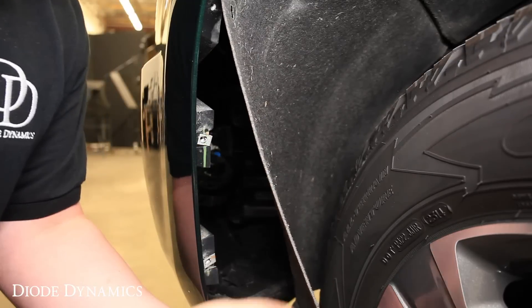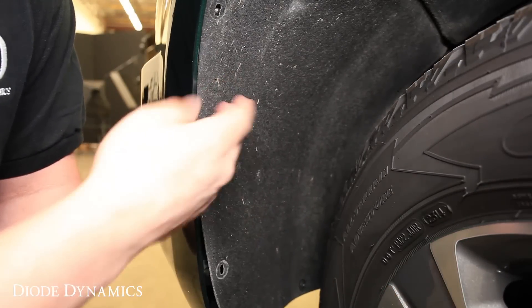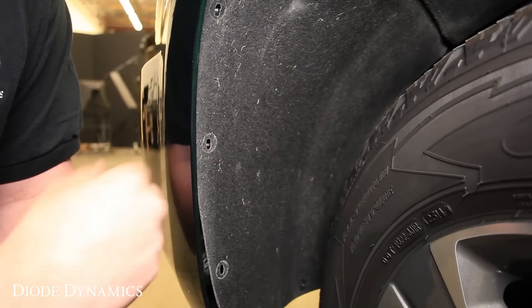Once you hear it click into place, you'll reapply the fender liner, put the screws back in, and move over to the other side and follow the same procedure.